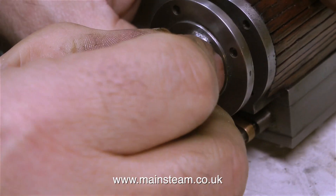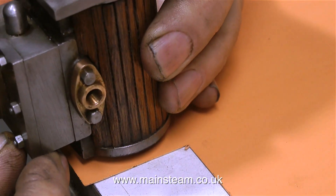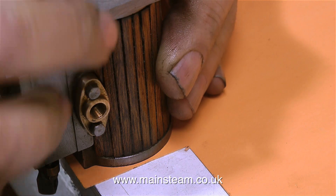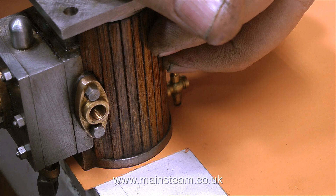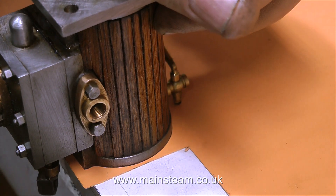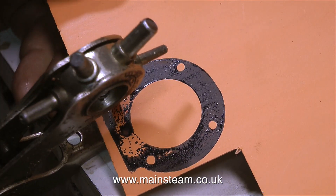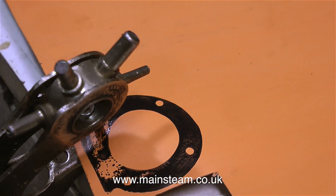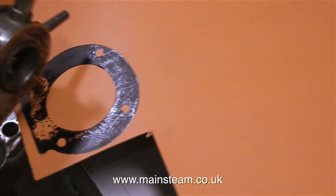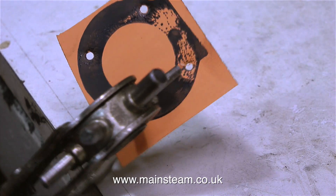No sooner did I fit the piston into the cylinder, I had to remove it in order to make a gasket. For that, as always, I'm using my ink pad method — I press the cylinder onto an ink pad and transfer the image onto a piece of gasket material. This is a very simple job, very quick to do, and it makes good, accurate gaskets. I can clearly see the position for all the bolt holes. I punch out the first three, then cut out the gasket to get at the fourth one. I didn't cut out the proper shape yet because the ink's still wet.